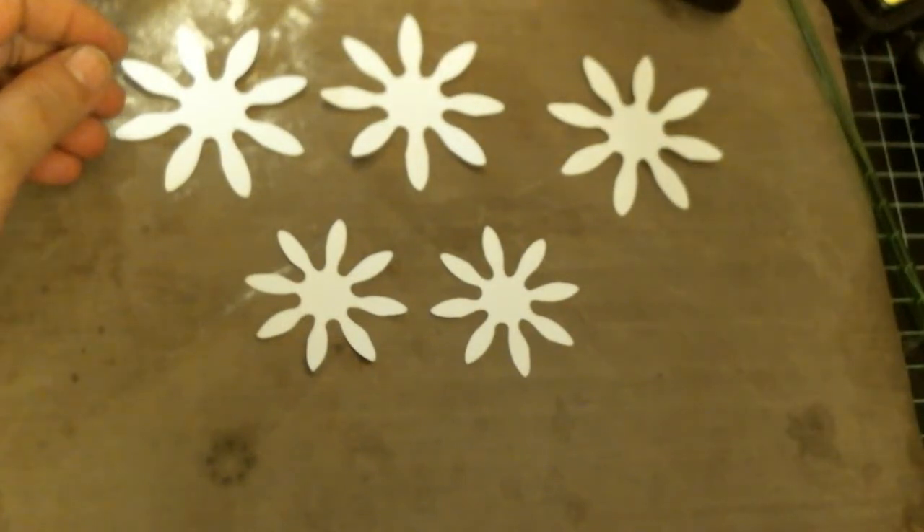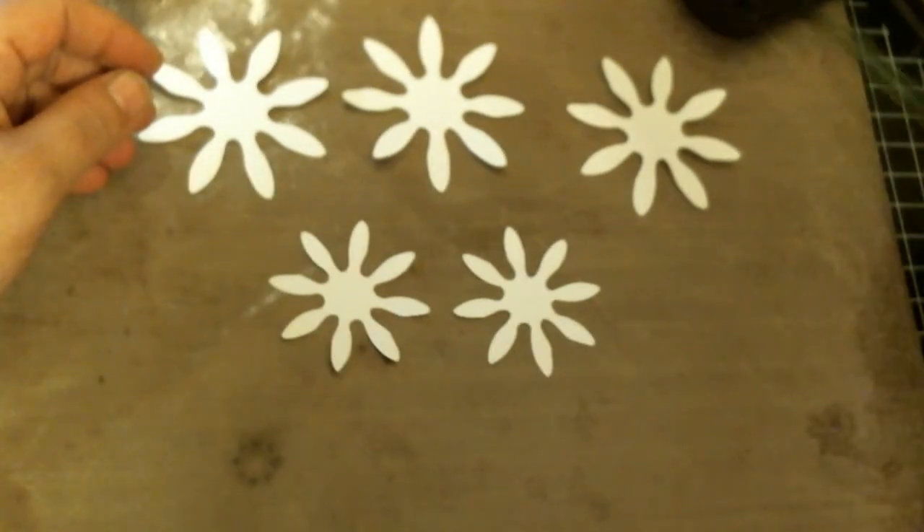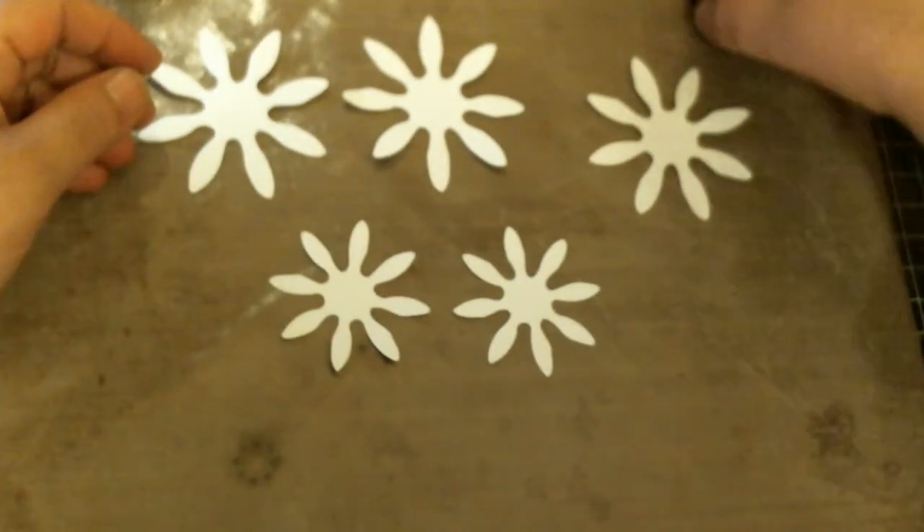Hi everyone, this is Laura. I hope you're all having a blessed weekend. Tonight I am going to be doing a sunflower tutorial by request. One of my sweet dear friends here on YouTube requested that I help her out making some sunflowers because hers were coming out a little blotchy, so she just wanted to see what I did and how I did it.